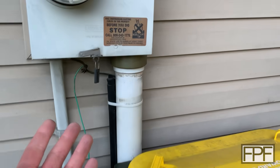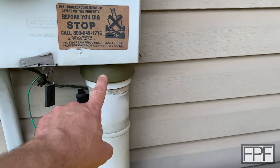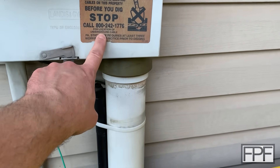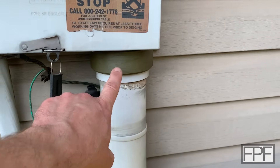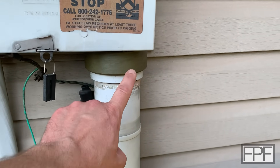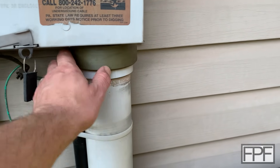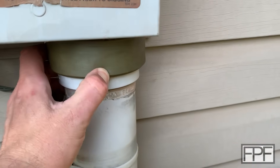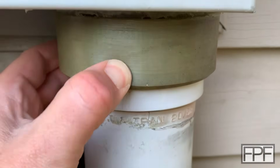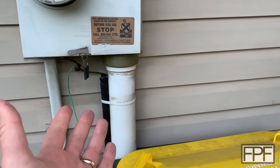This next one is also at the five-year mark and is also TPU. It's covering a gap that had opened up between the riser conduit coming up with my electric feed into the meter box on the outside of my house. This is SaneSmart gray TPU. It definitely has faded, but it is still really flexible with no signs of the material properties changing. I'm calling that one fine as well.